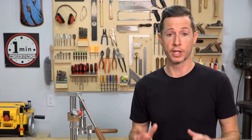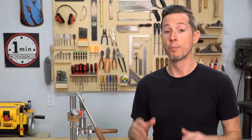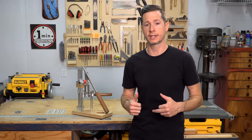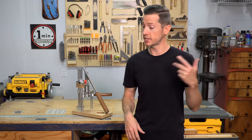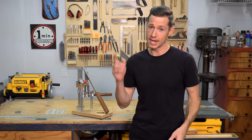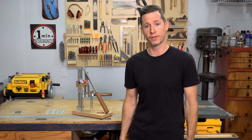Thanks for watching. I really hope you enjoyed this video. More videos are coming soon — I won't leave you hanging as long until the next one, I promise. If you haven't already, be sure to like and subscribe. And if you have any questions about this, hit me up on social media. As always, until the next time I see you, I hope you have fun building something.